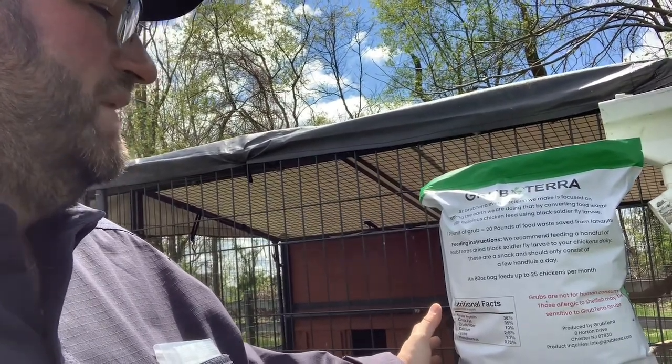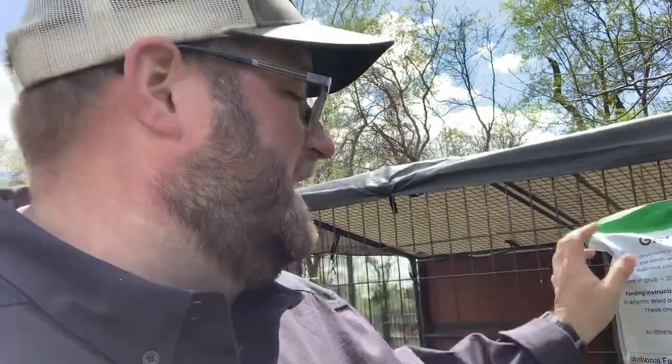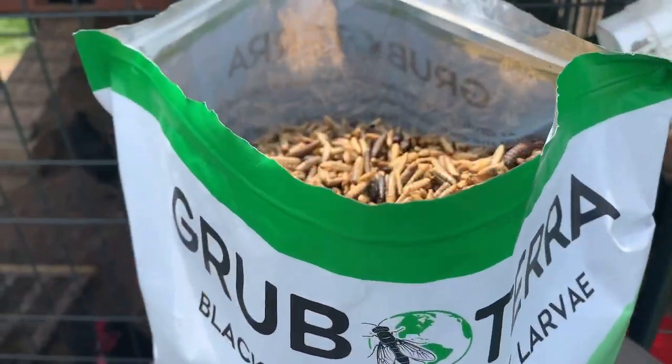Another thing GrubTerra claims as a natural company is that they help keep food waste out of landfills — one pound of grub equals 20 pounds of food waste saved from landfills. So that's a real added benefit. They're a local, farm-raised company that helps keep feathers healthy and, through the calcium content, helps make eggs stronger. My rooster clearly has a lot to say — I think he's just telling me to shut up and give them some black soldier fly larvae, so that's what I'm going to do.